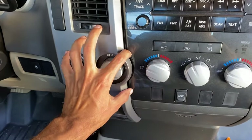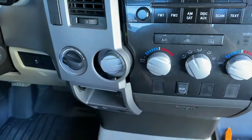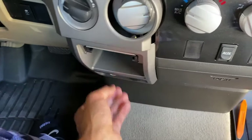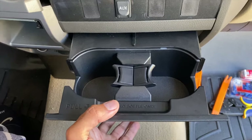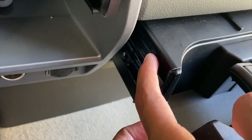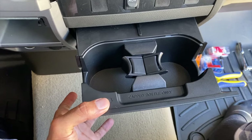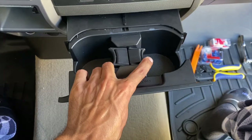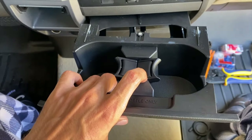First step is to pop this panel out — just put a little trim tool inside here and pull on it. Next, take the ashtray out. In this cup holder there are two tabs, one right here and one right here. Pinch these and then pull this main piece out. After you pinch them, this entire thing will slide out.